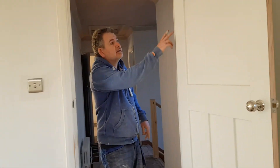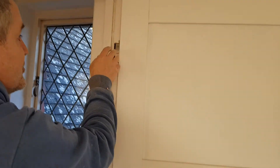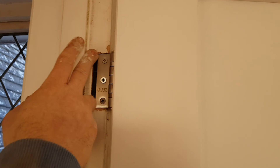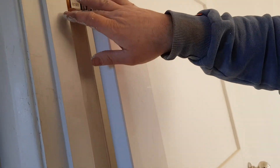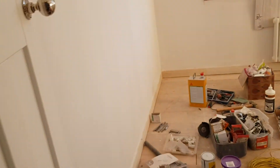I remembered one thing — oh sorry, Steve's mentioned this. The hinges — because the doors were hung using the existing cut-outs, the hinges need a bit of attention. The middle ones should be okay, but it's the top and bottom ones on most of the doors. Some are worse than others. If you could bung a bit of filler in there and make them a bit prettier — perfect.